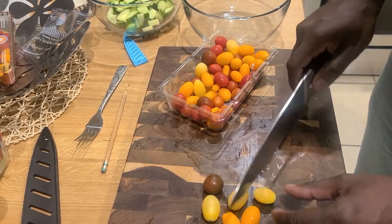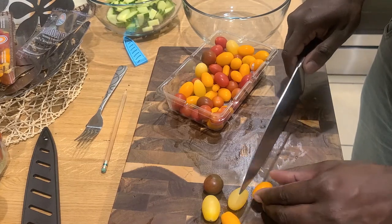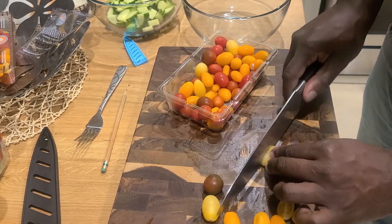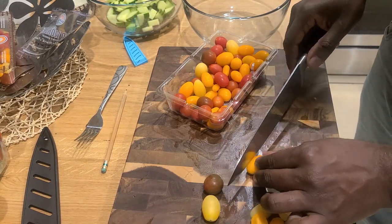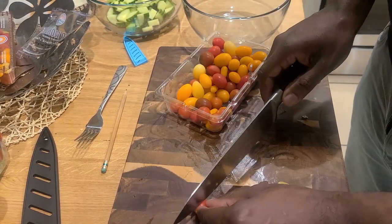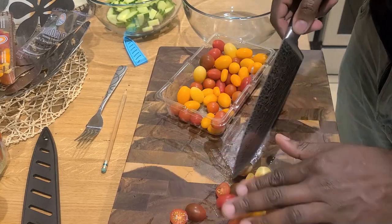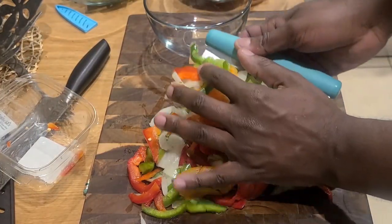These babies are so good for summer — they're full of flavor, they're sweet, you sauté them and they're beautifully aromatic, so versatile. Now we're going to move on to our next step: chopping up our peppers and our onions.